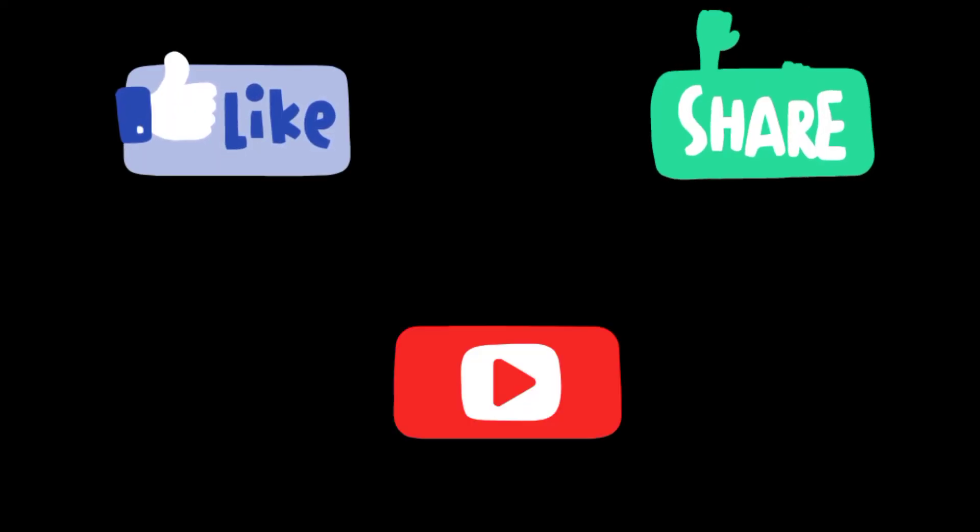If you like, please like, share and subscribe to this channel. Thank you for watching.